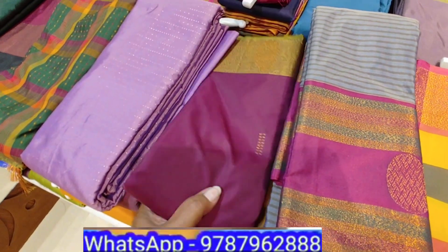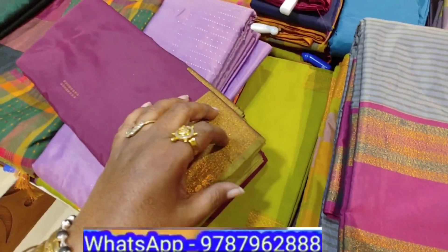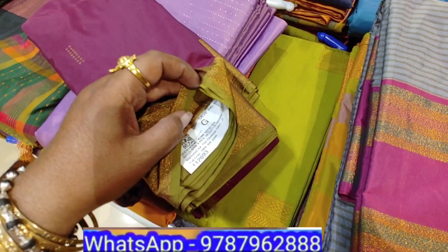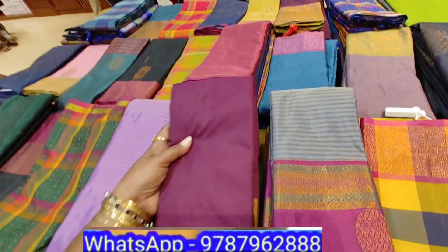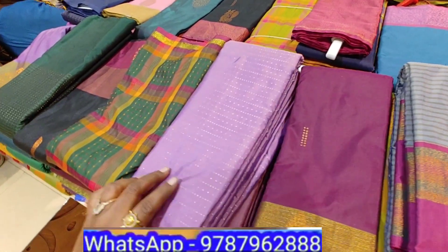Now you can buy. Every model is different. You can buy a plain width border, long border and small border. You can also buy a thread weave style.